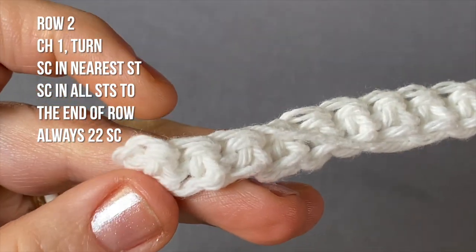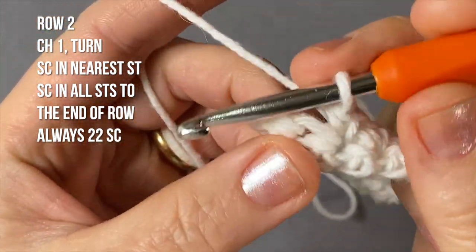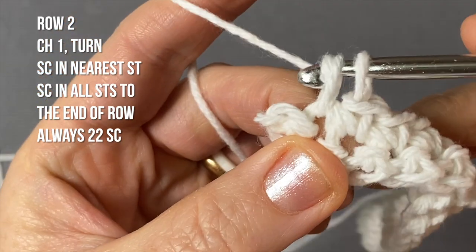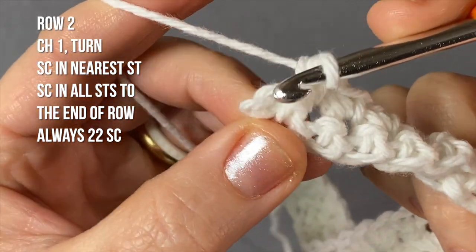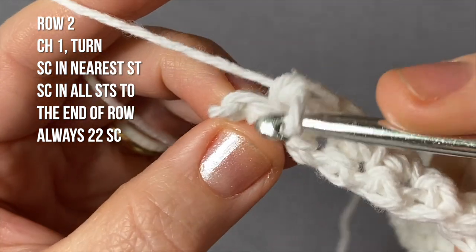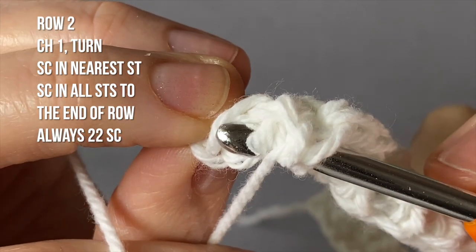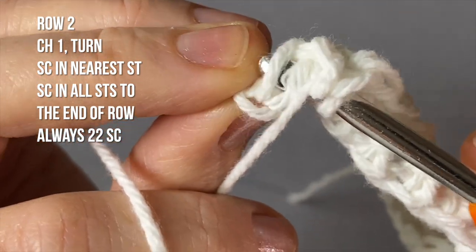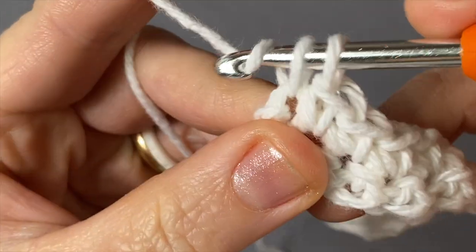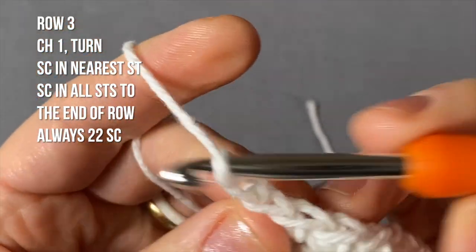Do that until the end of the row. Now this is the end of row two with two more stitches to go. The last one — careful, because this stitch always wants to lay over towards the other side and you could easily forget the back loop. Make sure the back loop comes along. Finish up your single crochet, and now you're ready to start row three: chain one, turn, and start single crocheting on the nearest stitch right there.